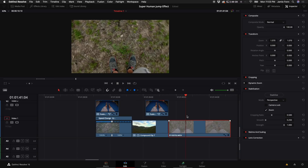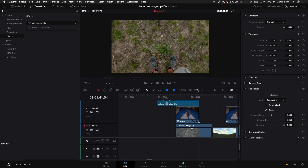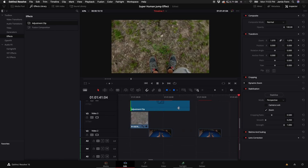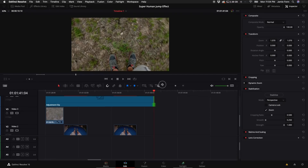Once you've done that, come up to the Effects Library, select the Effects tab, and drag in an Adjustment Clip. Drag this adjustment clip over your entire footage and stretch it open to cover everything. Close the Effects Library so we can see what we're doing.